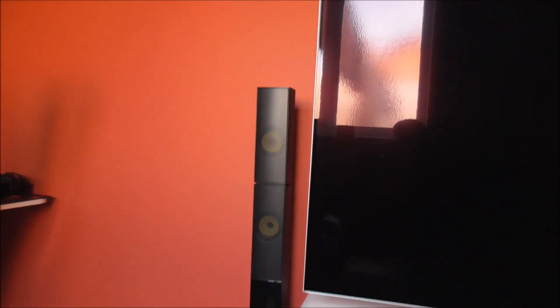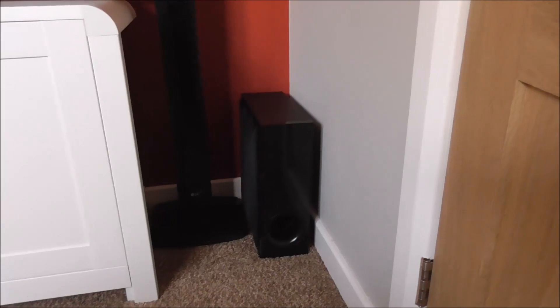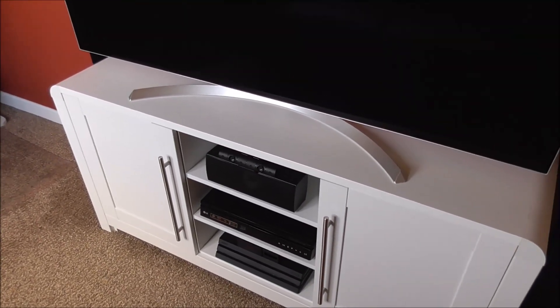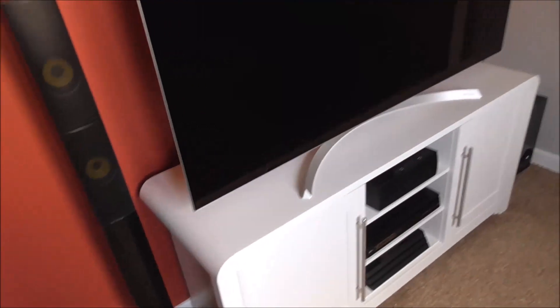The home cinema kit is now set up — we have speakers either side of the TV, the subwoofer, and behind the lazy boy seats we have the surround sound speakers. Ideally the surround sound speakers would be further apart but we have to work with the room setup. I've lived with the system for a couple of days now and it sounds absolutely incredible, very very good. The soundbar was good and a big improvement on the TV speakers, but a home cinema kit is still the only way forward if you want full immersive sound.